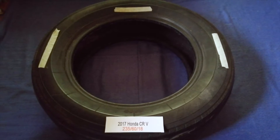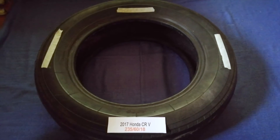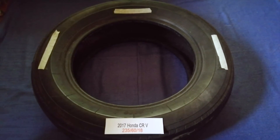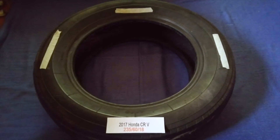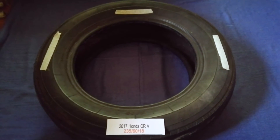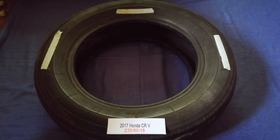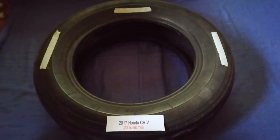The tire size for your 2017 Honda CRV is 235/60/18. Driving on bad tires is terrible for your car and a danger to you. Worn out, old, and damaged tires cause unnecessary wear and tear on your car, so replacing your tires regularly is very important.